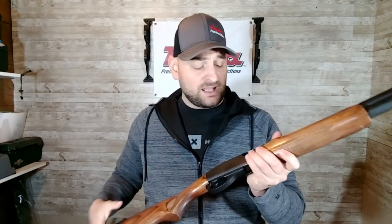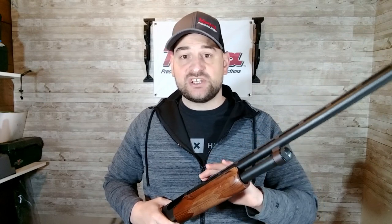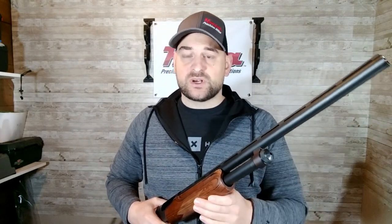Of course, it's a pump action shotgun, and we've made sure this gun is safe and unloaded before starting this video. One great thing about Remington 870s is parts are extremely easy to come by, as are barrels that you can easily change out.